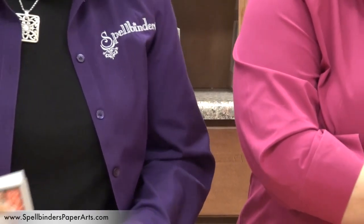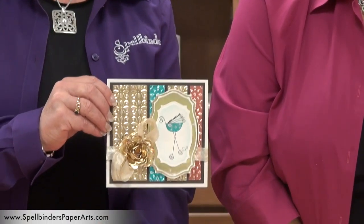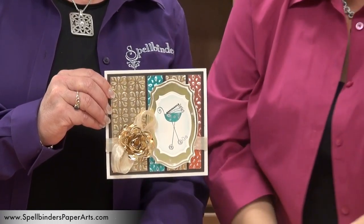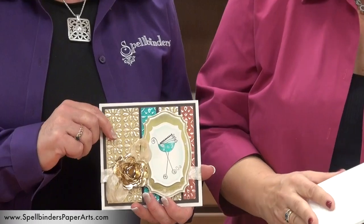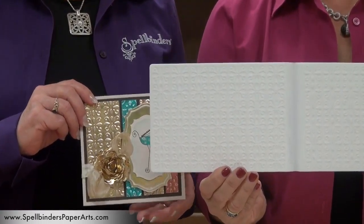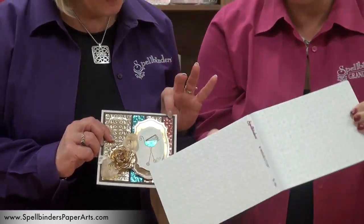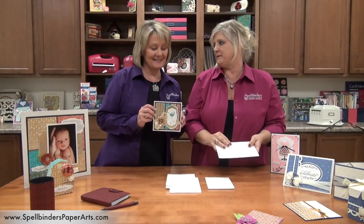I'd like to share with you a project by Leslie. She's actually used both sides of the embossing folder. So she's actually used double the fun — this side of the folder for this strip, and then for this side she's just flipped it and used the other side. Double the value, double the fun, double the creativity.